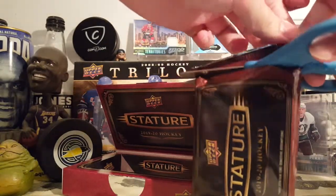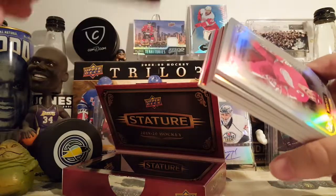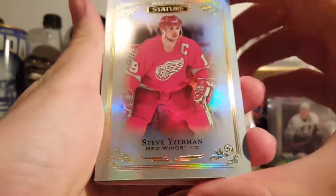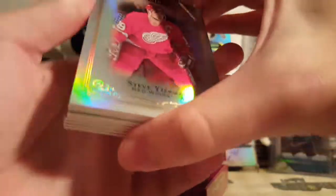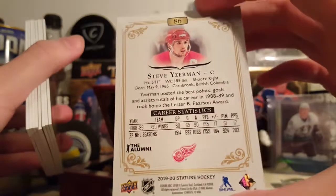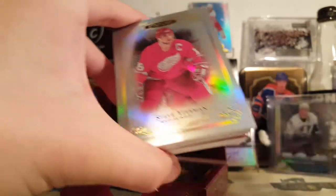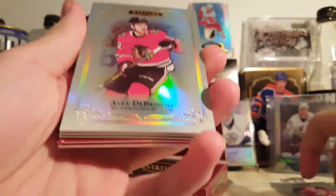There's the inside, now let's begin. Steve Yzerman base card — super nice cards, pretty good, nice thick stock. There's the back — not numbered for the base, but still really nice. There's an Alex DeBrinkat base card.